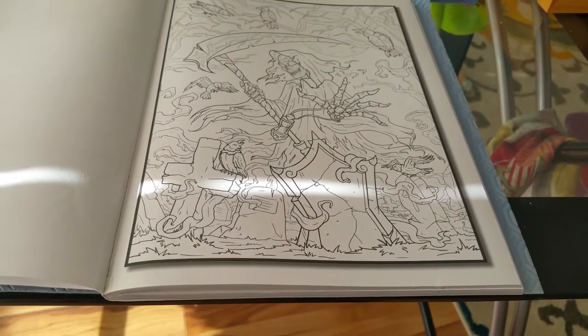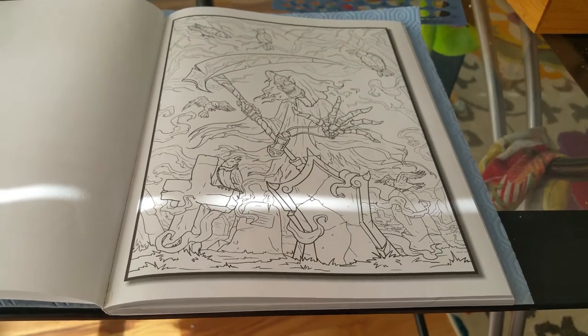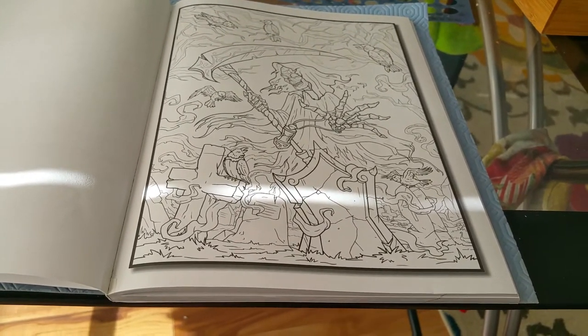I may pre-prepare some pages with some of that coating that I've been using — we'll see.